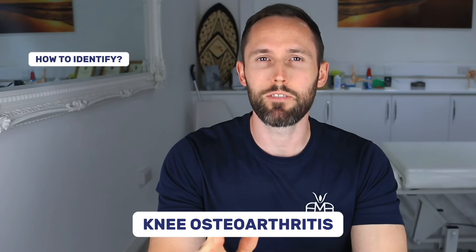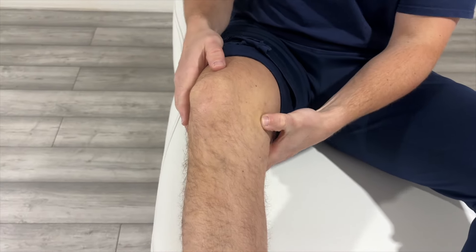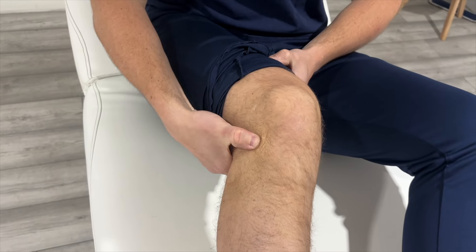Today we're diving into knee osteoarthritis: how to identify it, the best exercises, and what to do if those don't work. Knee osteoarthritis, or knee OA, can be incredibly painful and impact your daily life, but we're here to help you manage it. One simple test is pressing on the joint line where your tibia and femur meet — if it's painful on either side, OA might be present.